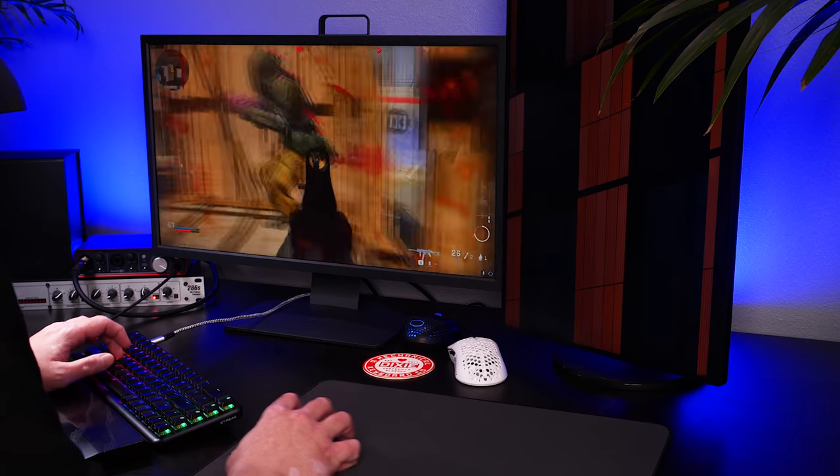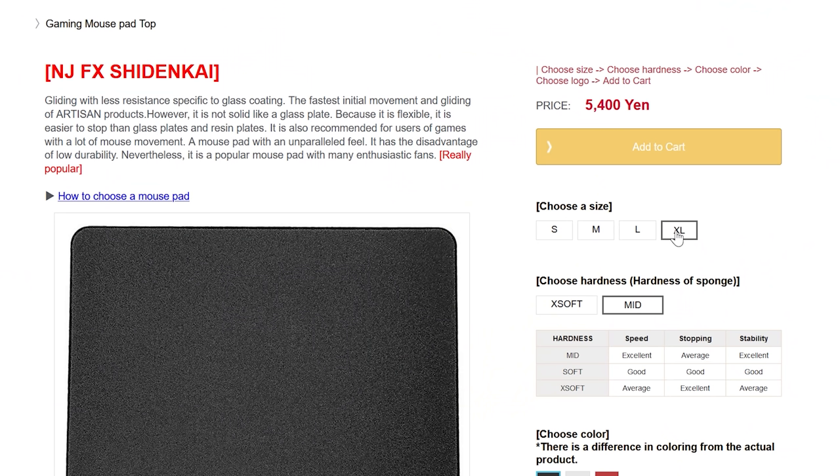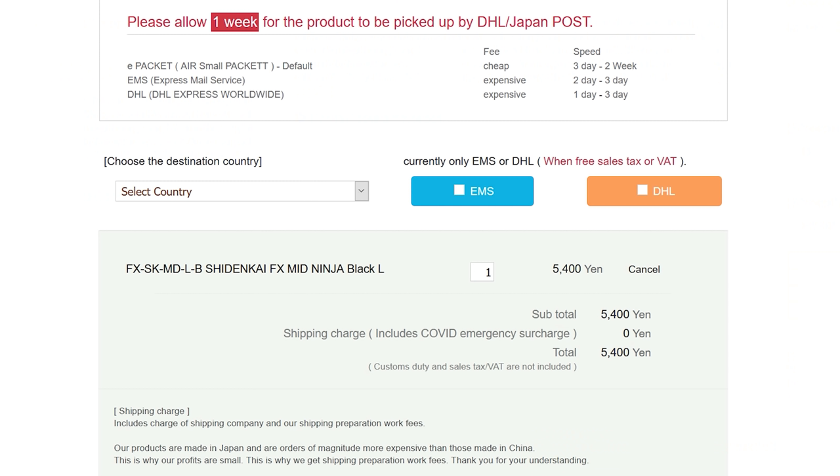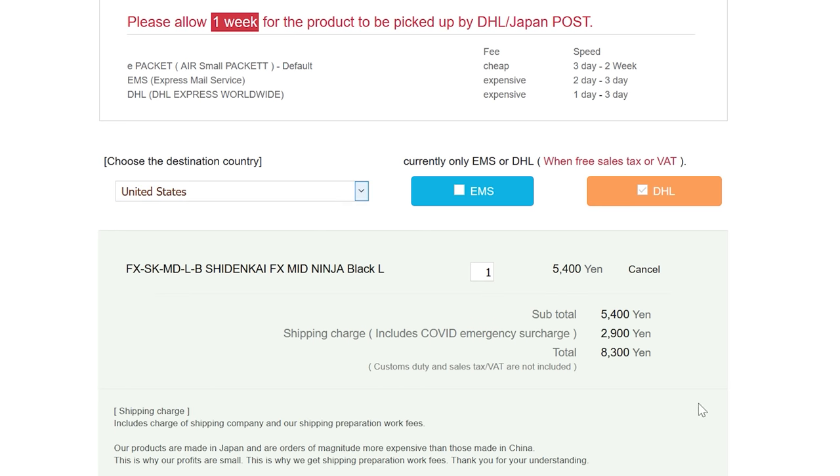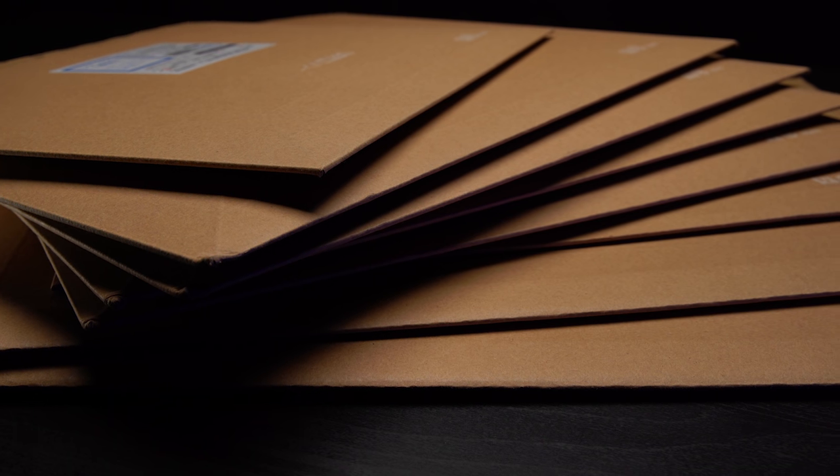So, money where my mouth is: is this the Shidenkai killer? Yeah, I think it is. The gameplay experience is really similar, but the value component really tips the scales. We're talking $34.99 plus shipping versus 5,400 yen — about $51 US — but the shipping will get you. If you're ordering one pad from Artisan to the US, you're going to pay an additional 2,800 yen, for a grand total of around $79 USD to get a large or XL in mid, plus any international transaction fees. It also takes about 11 to 12 days to get one from Japan to the West Coast when they're in stock, and they're built from the ground up to not be durable. I can't think of a single reason to choose that over the Ice, except for the flex.